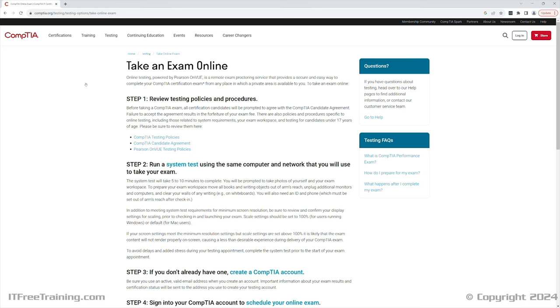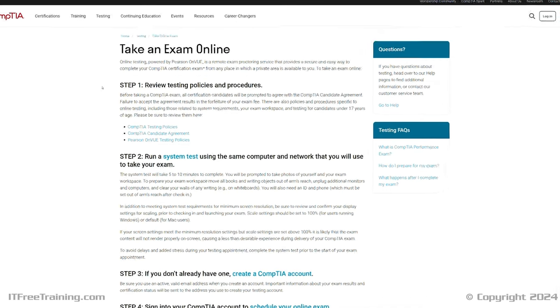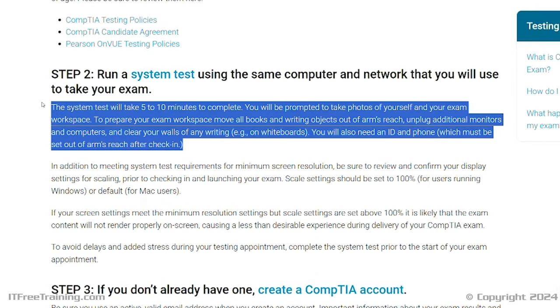There are a few things you need to know if you decide to use the online option. Firstly, you will need to perform a system test of your computer to make sure it meets the requirements. You can do this anytime before the exam — I recommend you do it early on so you can fix any problems you may find. The area where you do the exam will also need to be ready. This means removing any books and writing objects that are in arm's reach. You can only have one monitor, so you will need to disconnect any additional ones.